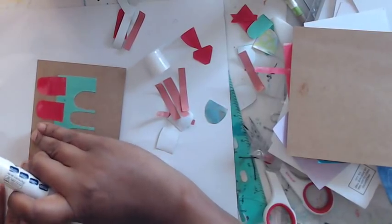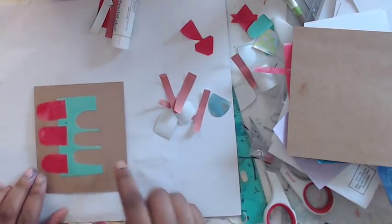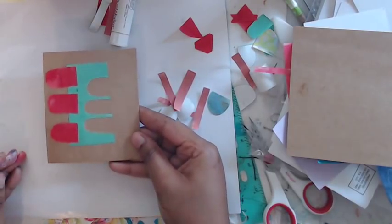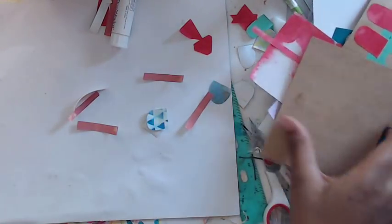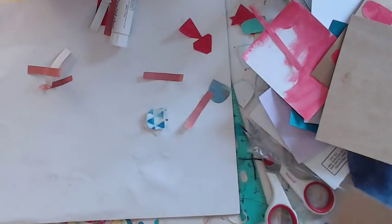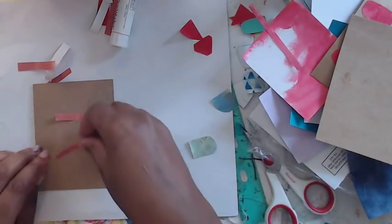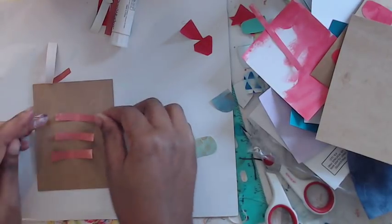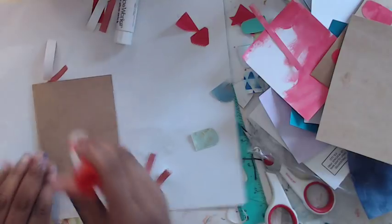Sometimes I glue the paper, sometimes I do both — with the glue stick I always kind of change it up. That's cool — it can go this way or that way. I really like it that way and I'd probably even trim it down even more. We could even just do straight lines — that would be really cool. I think this one's a little too big so I'm just going to chop it down a little bit.